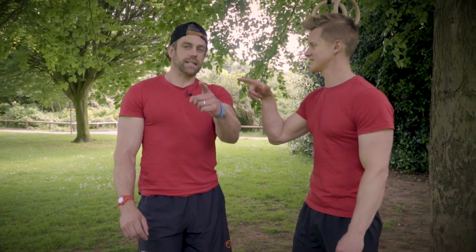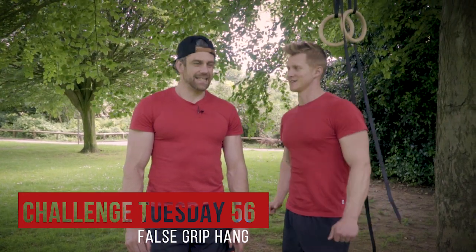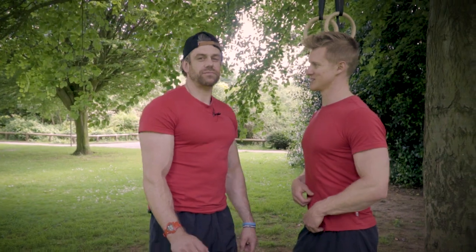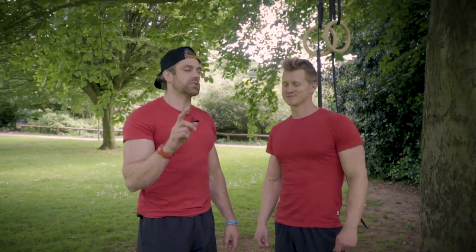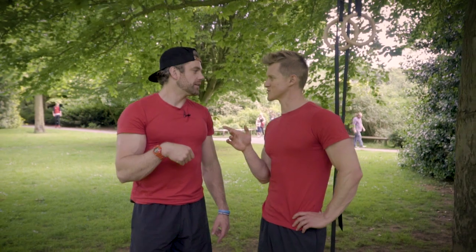Challenge Tuesday number 56 - false grip hang. Yes, that should make people feel a pang of anxiety, nervousness. It does for me. So if you haven't done a ring muscle-up yet, this is the first step in being able to do a ring muscle-up: can you hang in false grip?